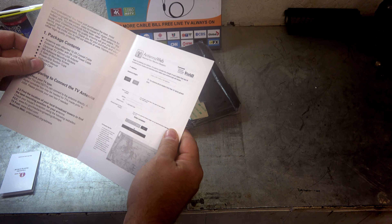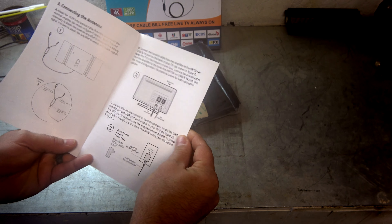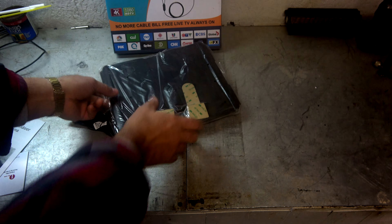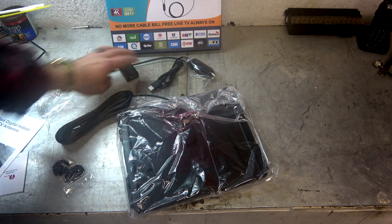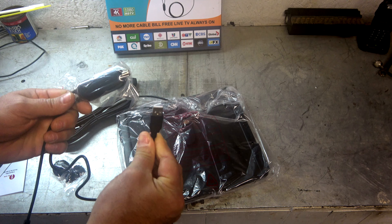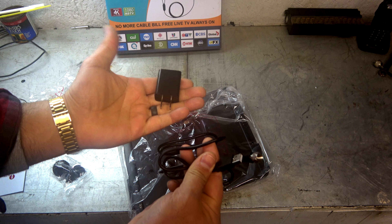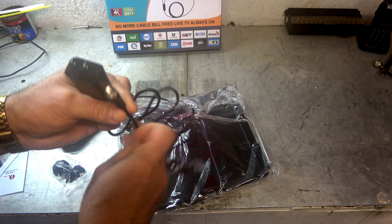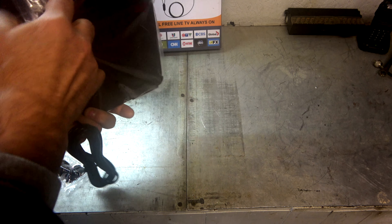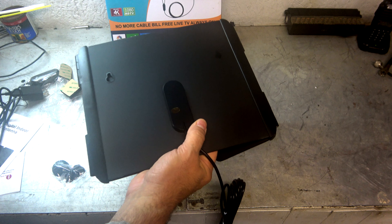There's an AntennaWeb reference — this is actually really cool, it's going to tell you what kind of channels you're going to be able to get right off the bat. What it's using for power is a regular USB — a very good idea actually, instead of having a separate power cable. A lot of TVs now have USB ports, so you have the opportunity to plug it directly into the TV, or you can still power it off of a regular wall wart. In my case the TV I'll be using does not have a USB, so I'll just plug that into the wall.